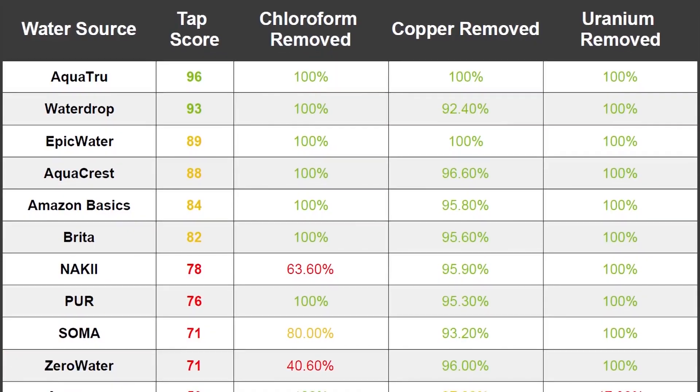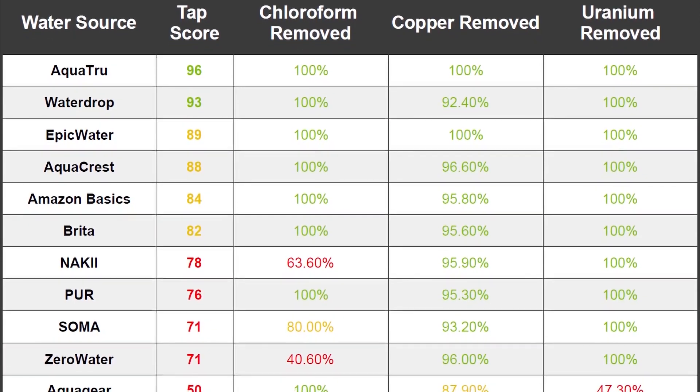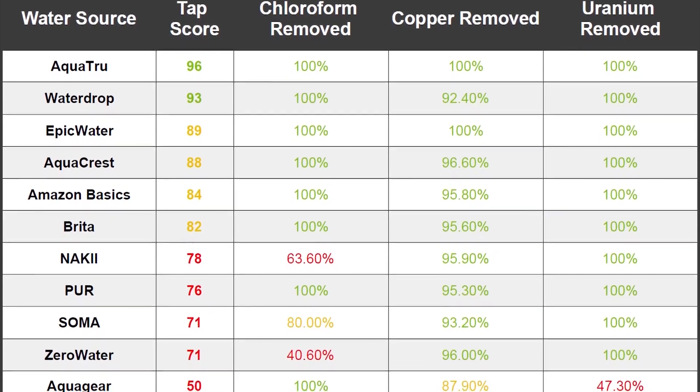We've previously worked with Simple Lab to test many popular water filters for pitchers. On screen now is a table comparing the scores of all water filters and filtration systems we've tested to date.